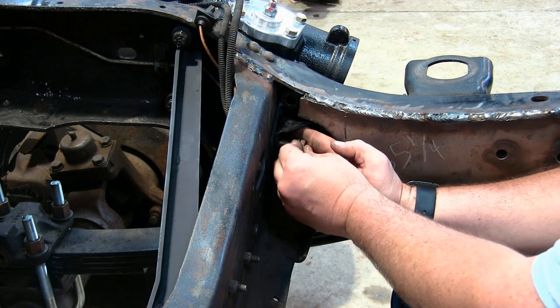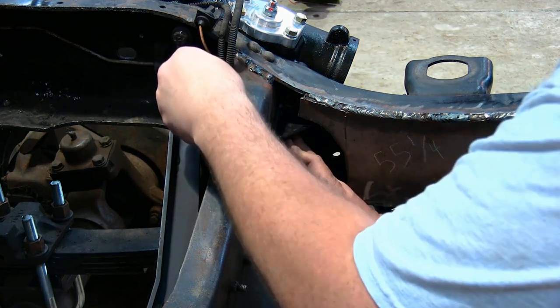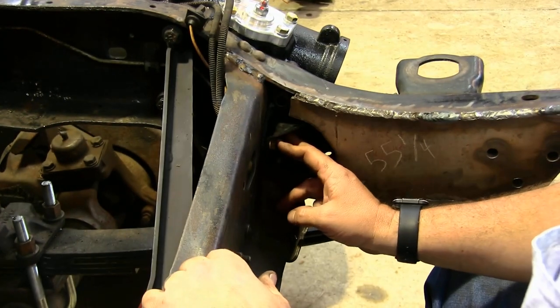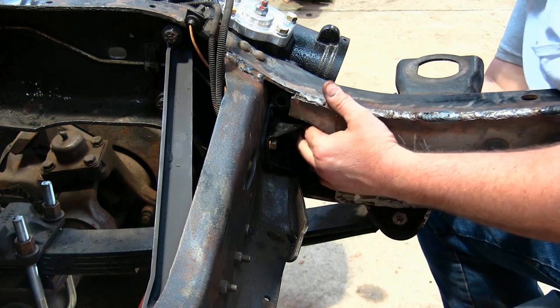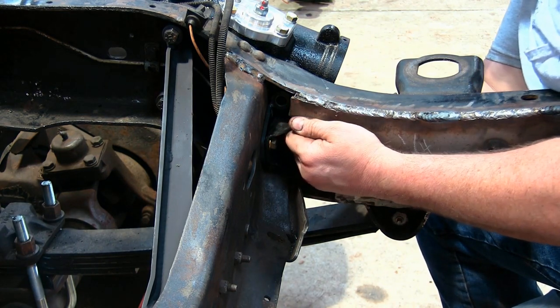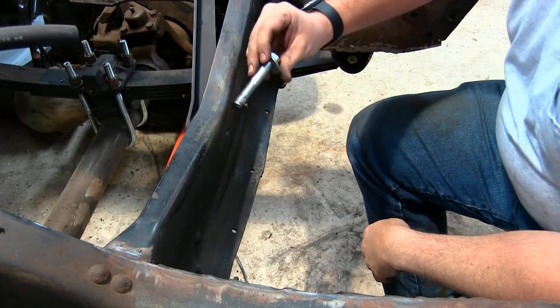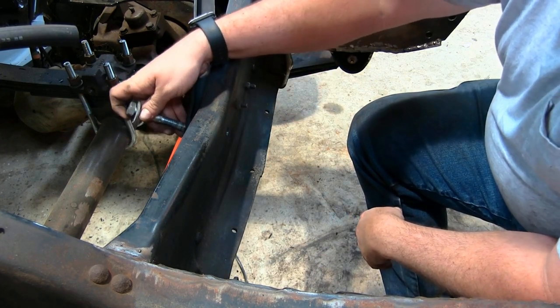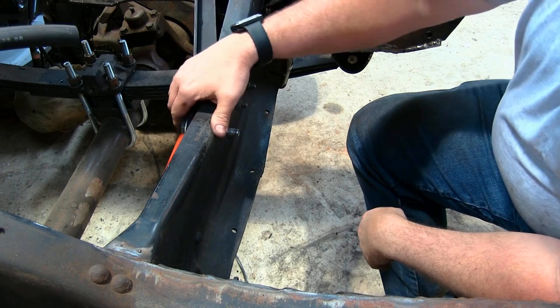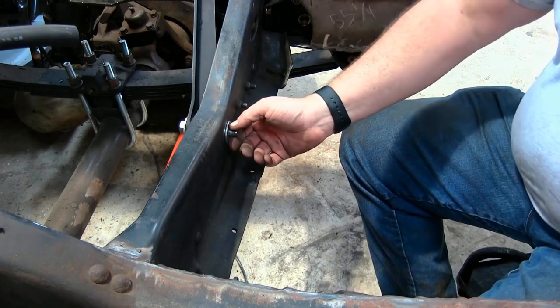There's one started. There's two through. Now that we've got these front two, now we're going to do these two on the side. The kit did come with a new bolt, but it didn't include any washers, so I'm going to go ahead and throw a washer on this. Just stick it through the hole and go ahead and put your washer in.